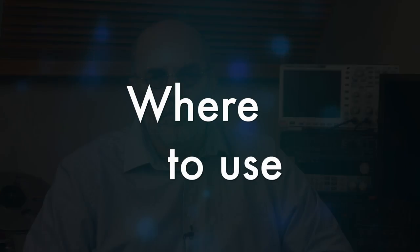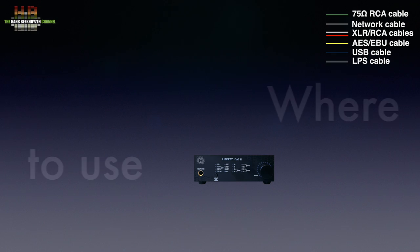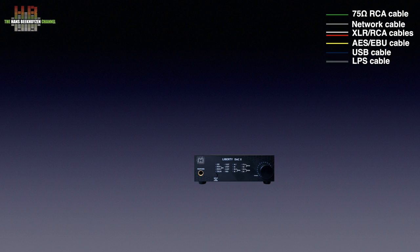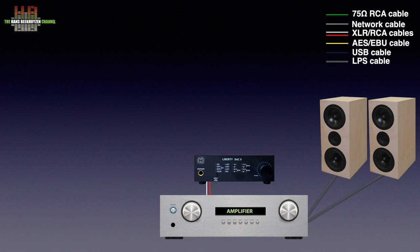Let's first see where to place the Liberty DAC 2 in a stereo. It is to be connected to an amplifier using analog interlinks via either balanced outputs on XLR or single ended outputs on RCA. The amp needs to be connected to a pair of loudspeakers, unless you use headphones of course.